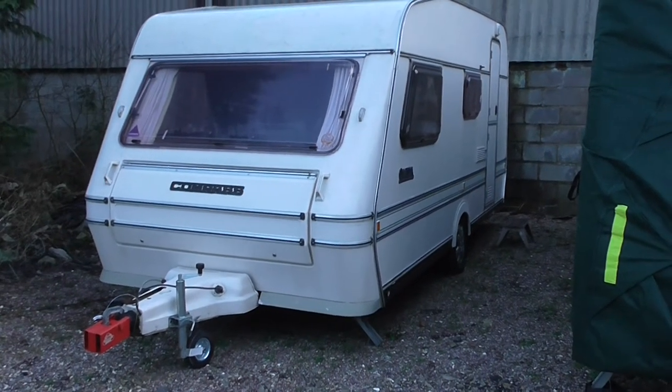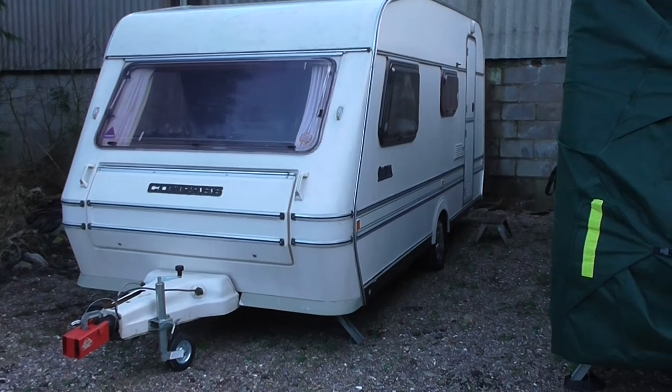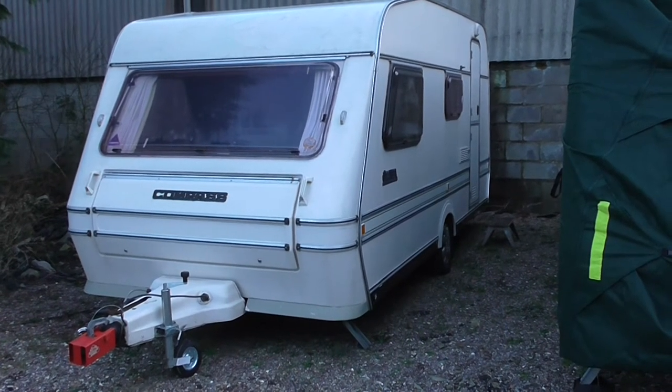Hello, welcome to the sale of this caravan, the Compass Amiga 4 berth, built in 1990.